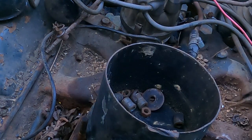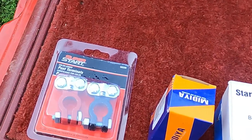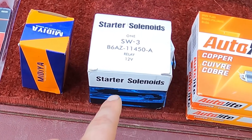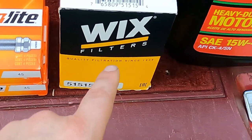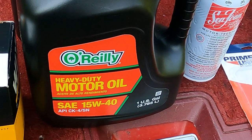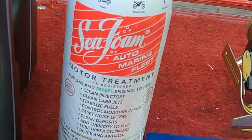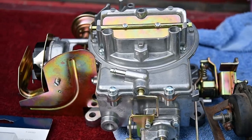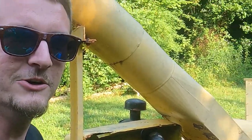Here's a lineup of parts we're working with today: some battery terminals to replace the old ones, an ignition switch because we don't have the key to the old one, a starter solenoid because the old one got stolen, brand new spark plugs, a new air filter, heavy duty motor oil, a little bit of Sea Foam to clean up the cylinder walls, and an inline fuel filter so we don't ruin our brand new carburetor.